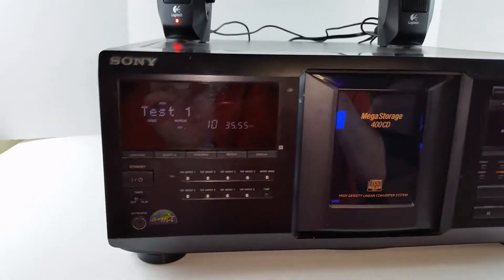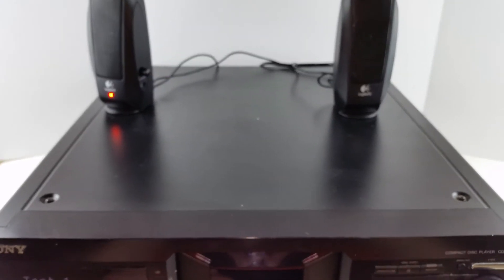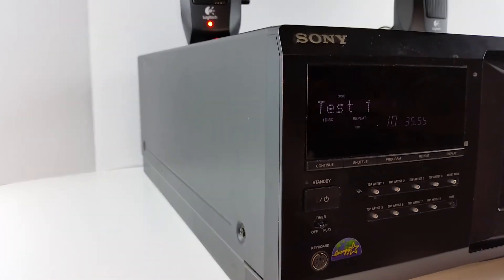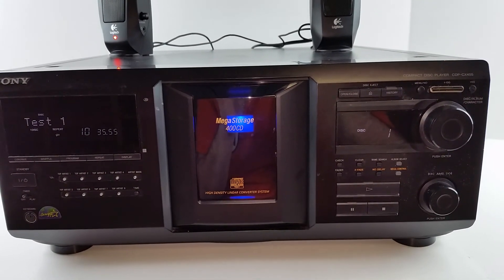It does work well. As far as the physical condition goes, it is in okay condition — it has some scratches and scuffs on the body, as you can probably see there, on the top and the sides. Although the front is quite nice, and that's likely the only part you will see.